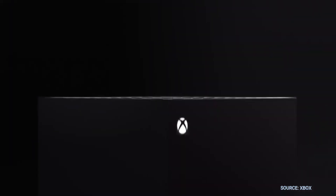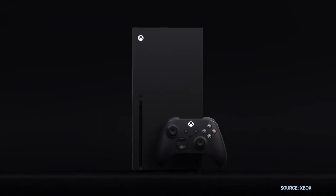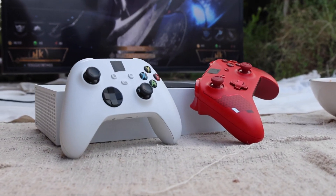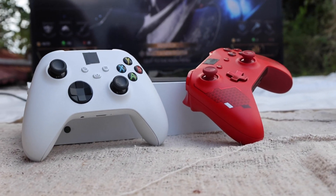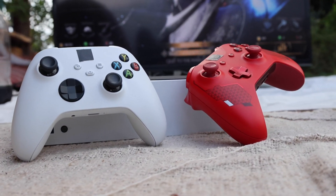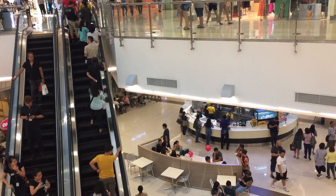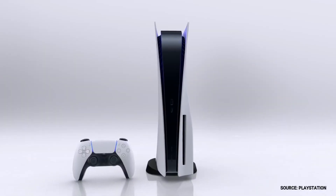The PlayStation 5 and the Xbox Series X are the latest gaming systems, and you're wondering if this new TV is the best TV to play your games on. So let's dive into this. In a moment I'm going to show you some sample footage of gaming on this TV, but first I want to give you some helpful info on what to look for when shopping for a new TV for these new gaming systems.